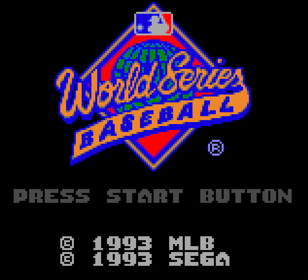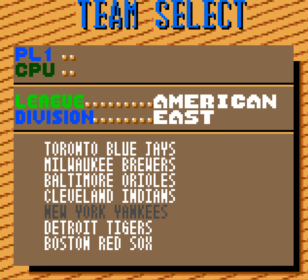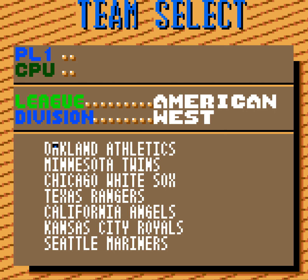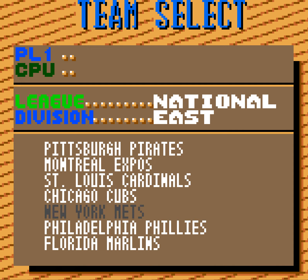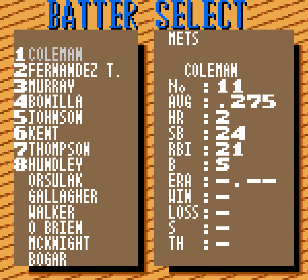Ladies and gentlemen, welcome to the next edition of Flashback Friday. This week we will be playing World Series Baseball on the Game Gear. My name is Patrick Icke Jr., I am the author of the Minds Behind the Games book series and your editor-in-chief of ReviewFix.com.